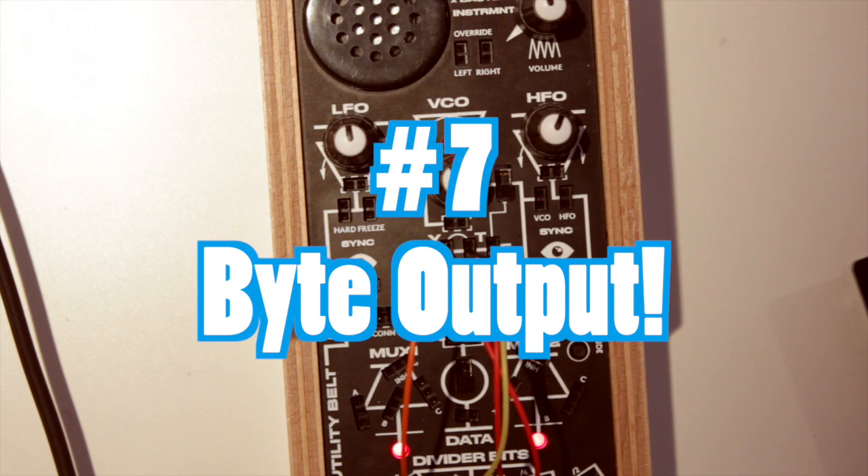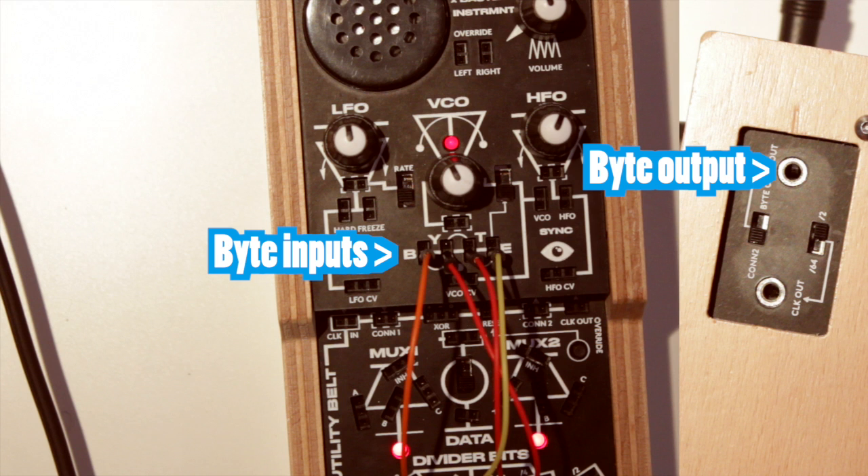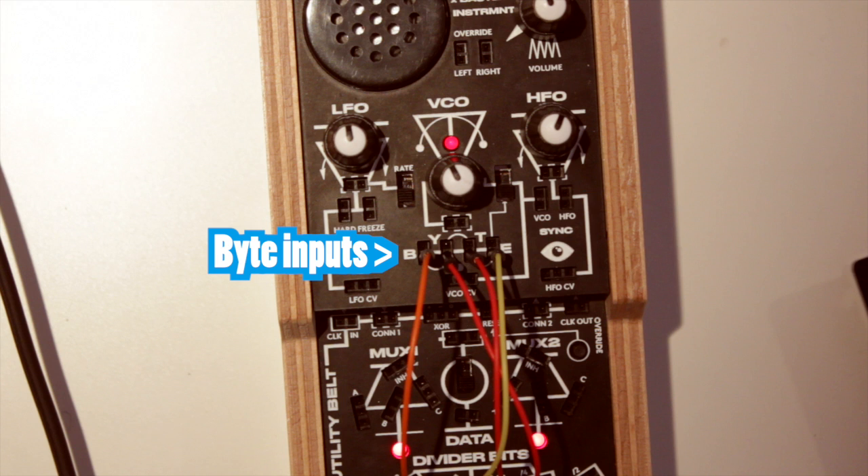Number 7: The byte section is great for creating stepped CV patterns, but you might have noticed that there isn't an output on the top panel — only one on the right side with a mini jack socket. If you want to use the byte sequence in your internal patch and not send it out to another analog instrument, you can simply use one of the already patched byte inputs as an output too.